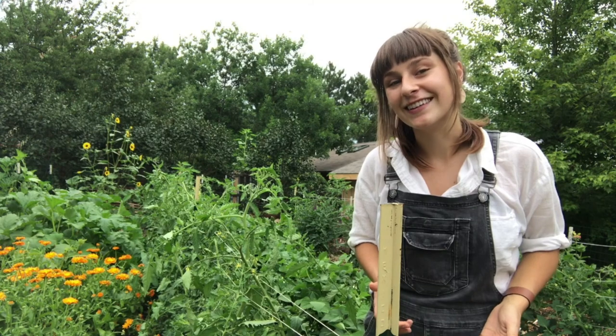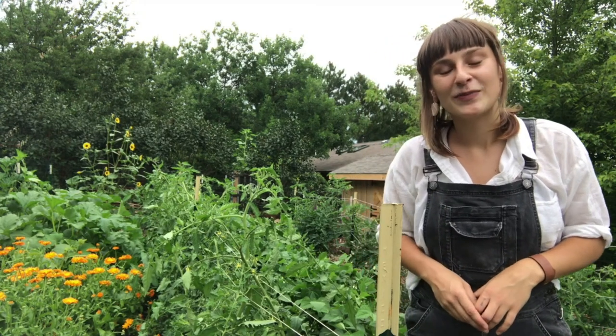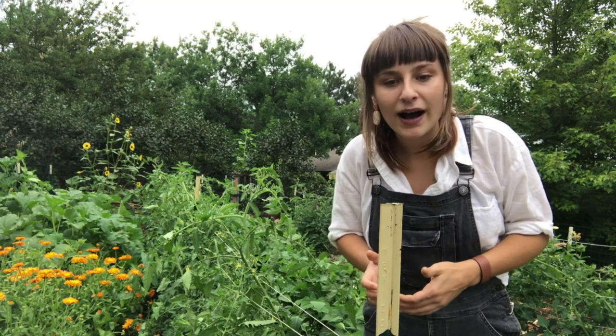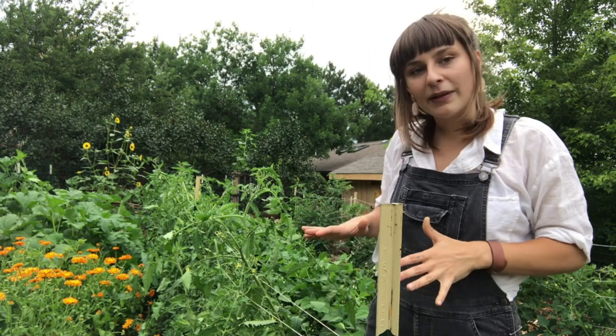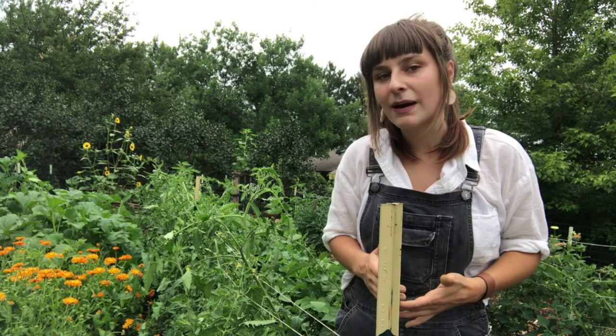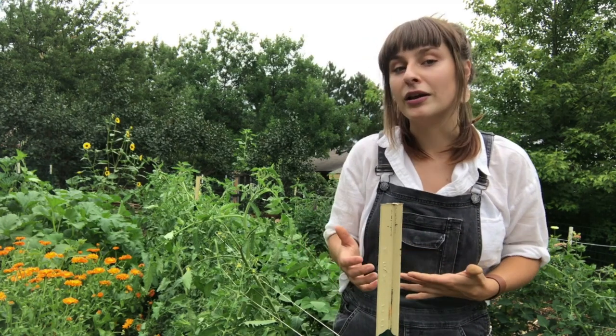Let's get started by talking about real estate — garden real estate, that is. Whether your garden is on a balcony and patio pots or in a large in-ground plot like this one, trellising your garden plants is a great way to maximize the amount of space that you have to grow in.